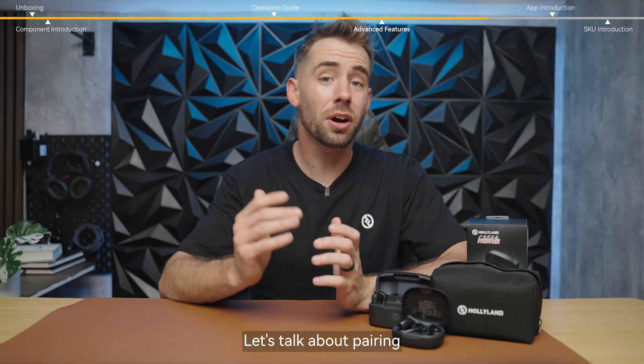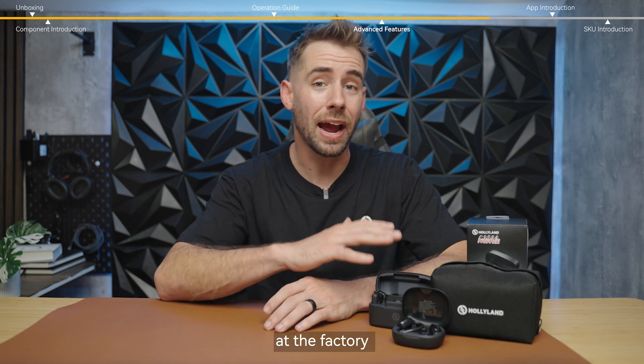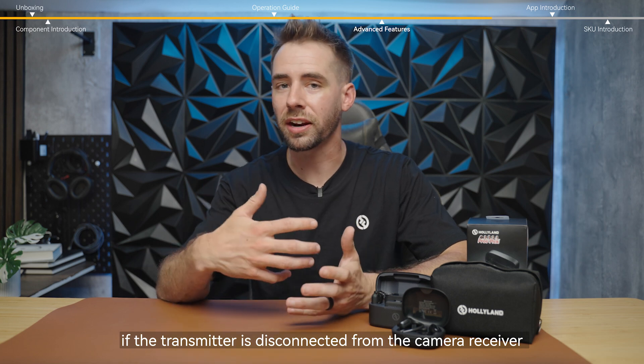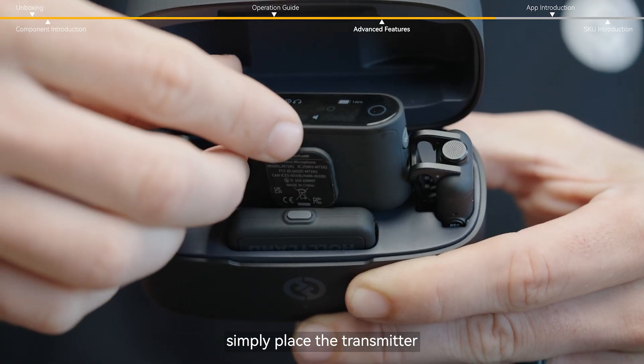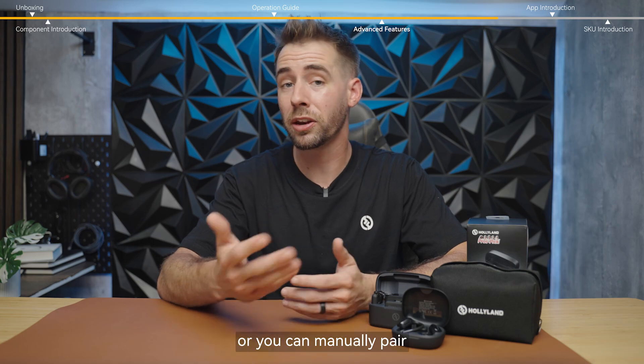Let's talk about pairing. The earphones and mic are pre-paired at the factory for your convenience. However, if the transmitter is disconnected from the camera receiver, you have two options for re-pairing. Simply place the transmitter into the charging case and it will automatically pair, or you can manually pair it.